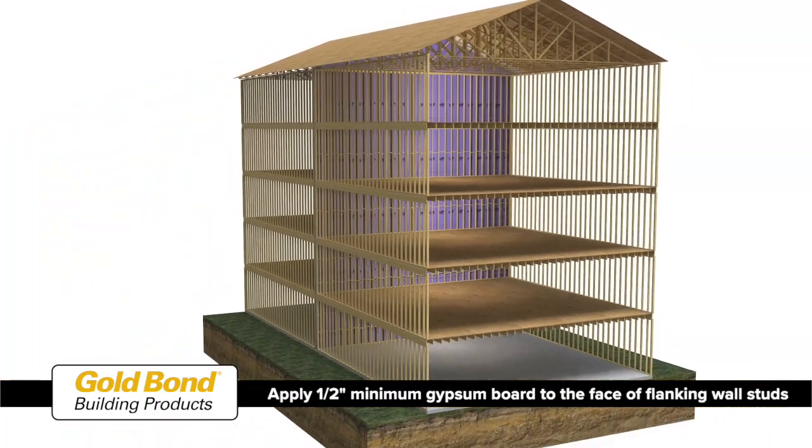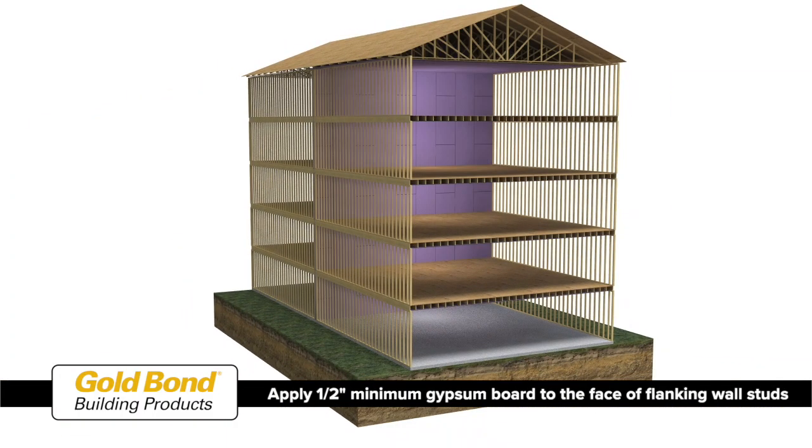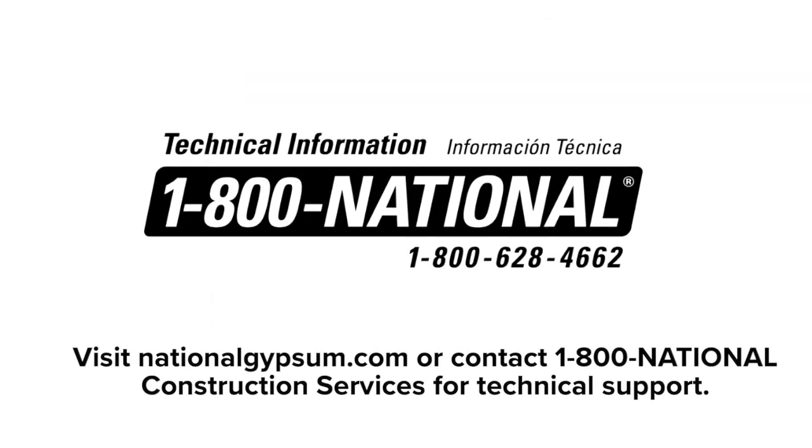Apply a minimum 1-inch gypsum board to the face of the flanking wall studs. For specific questions, contact National Gypsum's 1-800-National Construction Services team.